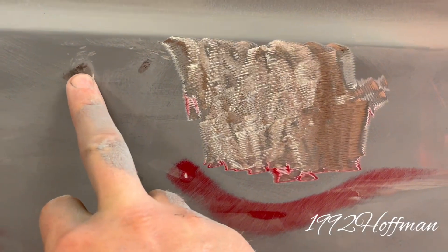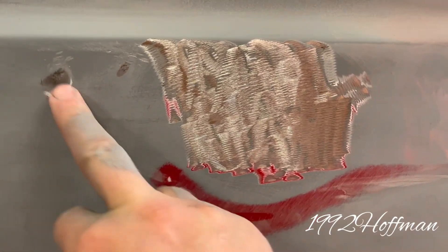You can see here I've come back with my body hammer — I've knocked the high spots down. We've got our dent here, got the primer grinded off of it. Here's our body hammer that we use for knocking the high spots down.